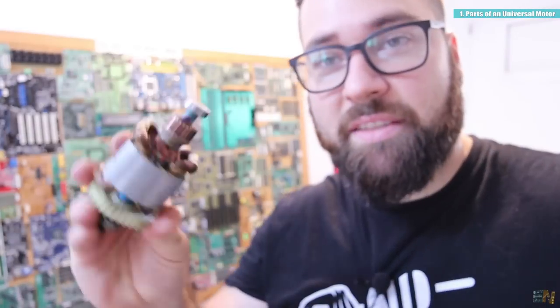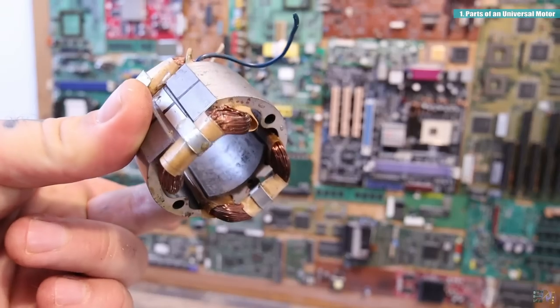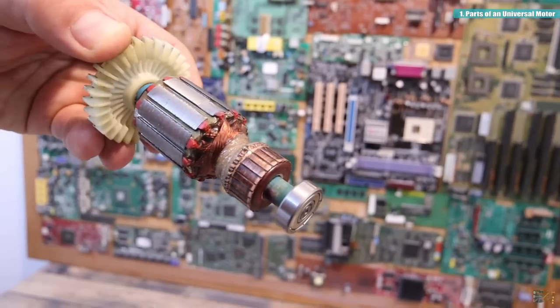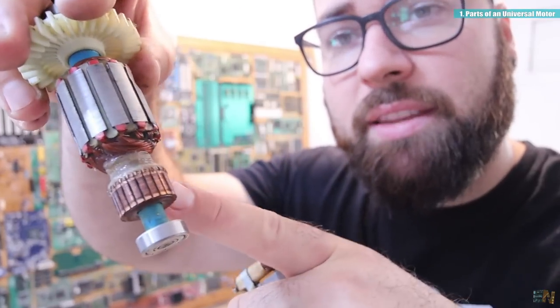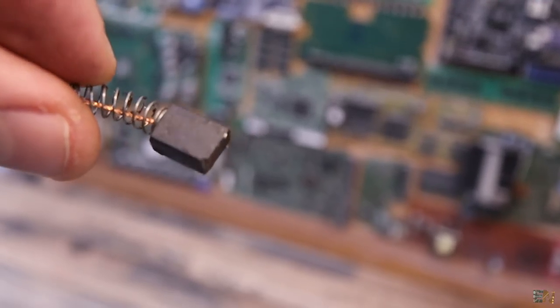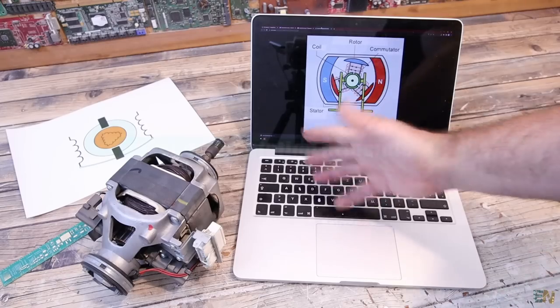To make things clearer, I have this smaller motor here — also a universal motor. You can see the stator with its two coils that create a magnetic field, and then the rotor with a bunch of coils and magnetic conductor metal sheets. The copper contacts on the rotor are where the brushes touch to pass voltage to the coils. These brushes are made out of metal graphite, which is very conductive but will wear out over time and need periodic replacement — though they are very low cost.